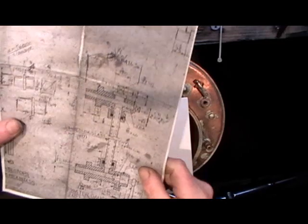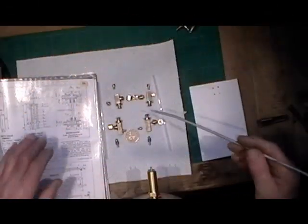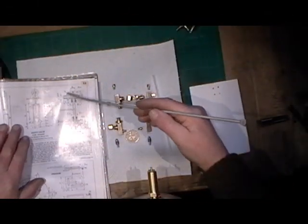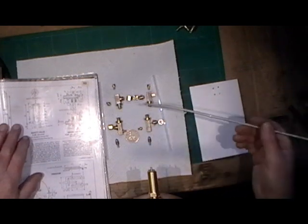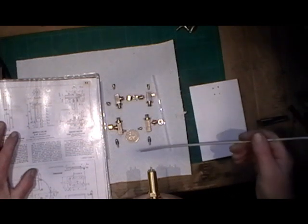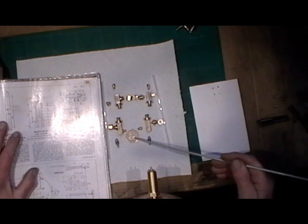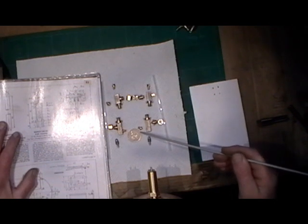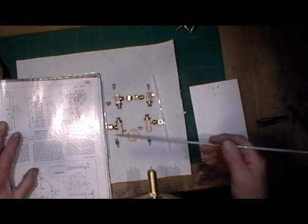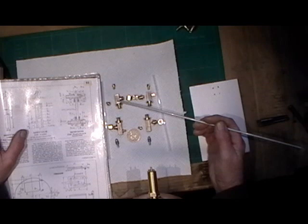I'll continue with this and do another clip at a later stage. I've got all my components machined for my water gauges, and believe it or not there are actually 24 items to complete both water gauges. I've put a 50 pence piece there just to give a sense of scale — some of them are quite small items. The two valves I've done in stainless steel; the rest of the components are in phosphor bronze.